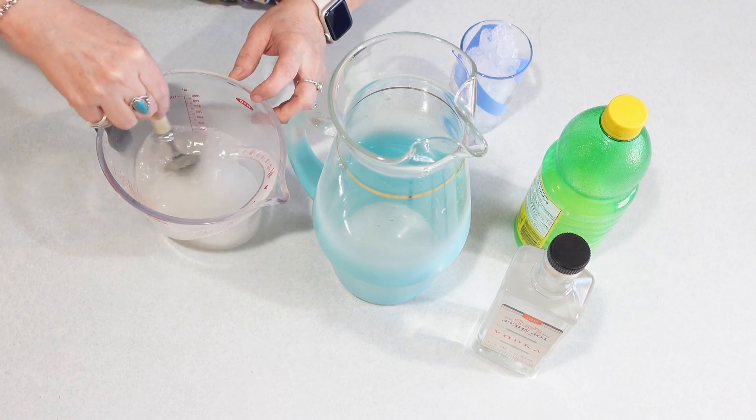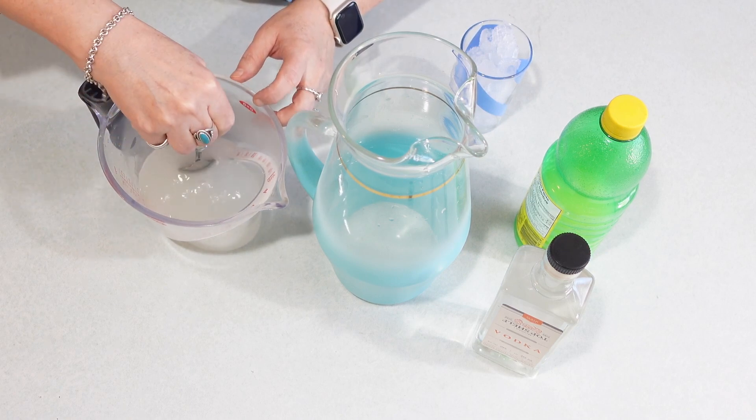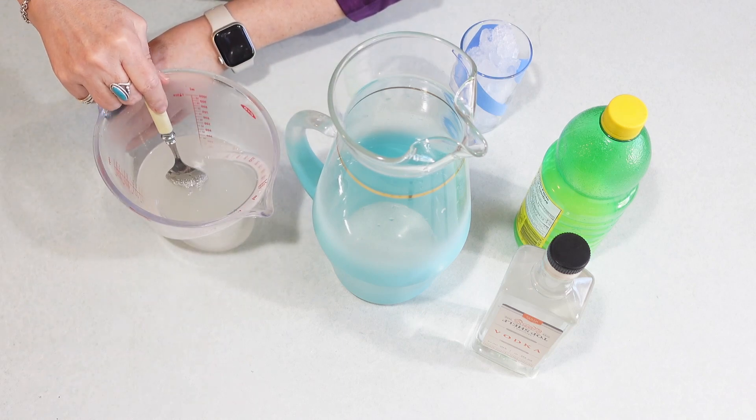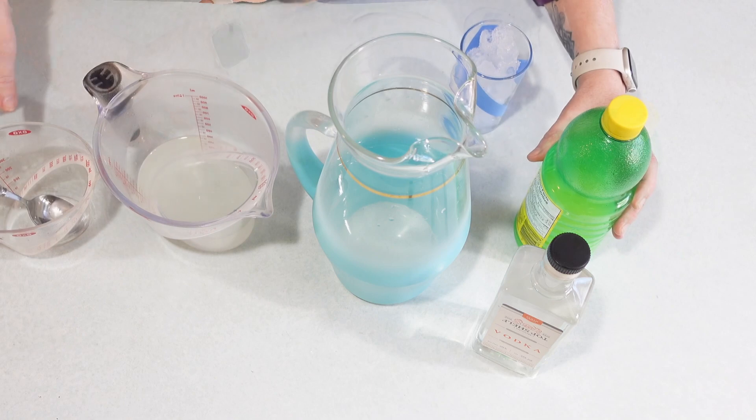Just get that all to stir. My husband is going to be so excited when he comes home to a pitcher of adult lemonade. We're just going to stir until the sugar is completely dissolved. That looks good.